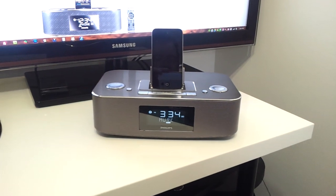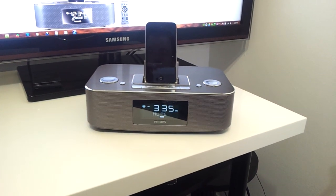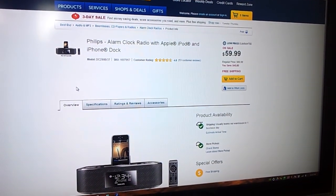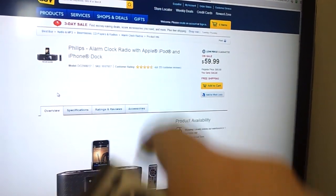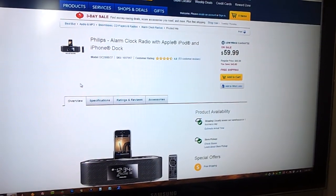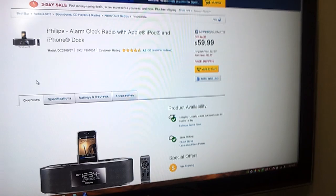Here I want to show you a Christmas gift I got that I wanted to review because I really liked it. It's the Philips Alarm Clock Radio with Apple iPod and iPhone Dock. It has some of the best reviews I saw online in general, and it's on sale right now for $60.